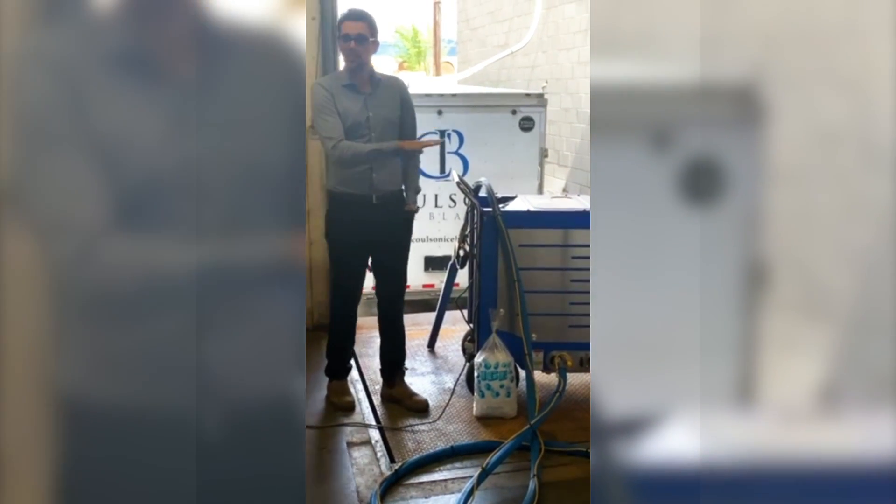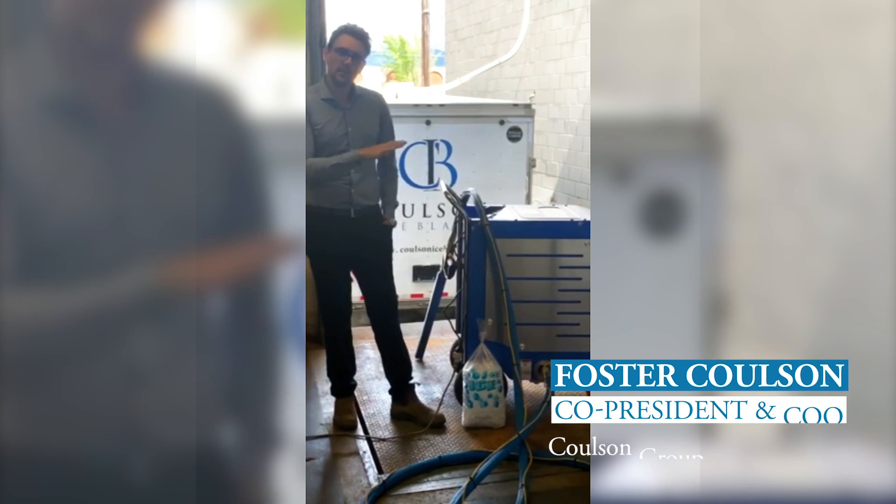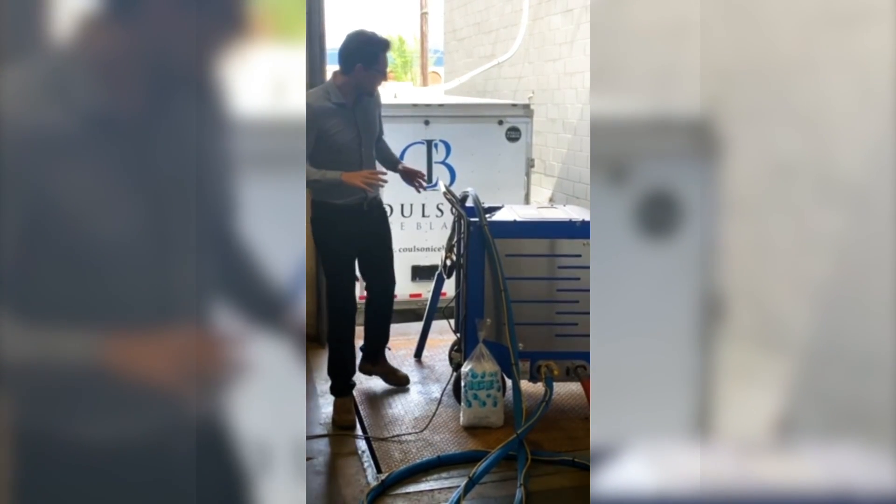This machine beside me is the Ice Tool 25. This is one of our dual machines that can blast with ice or dry ice.